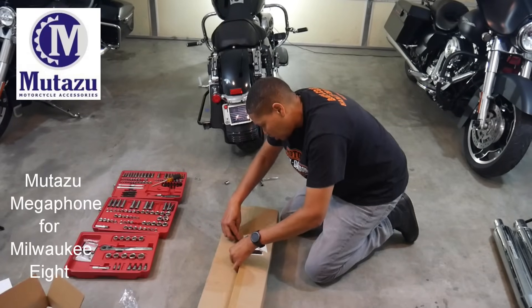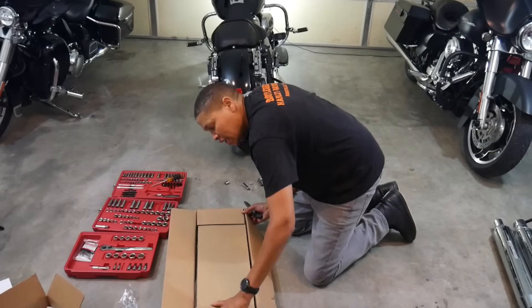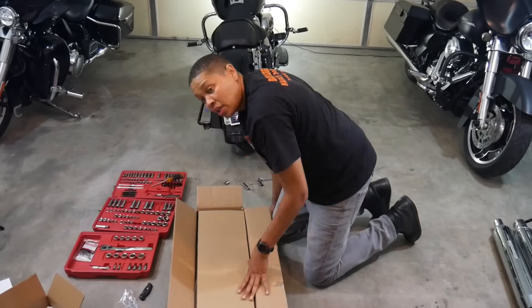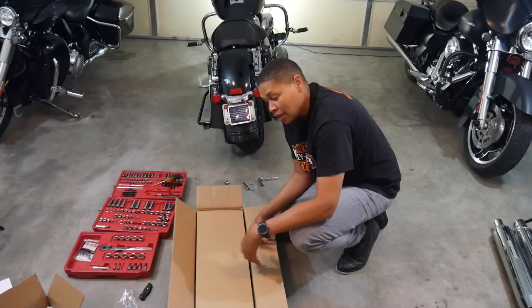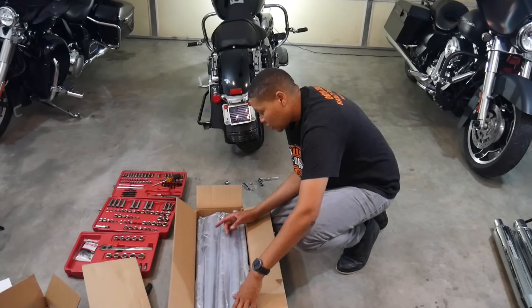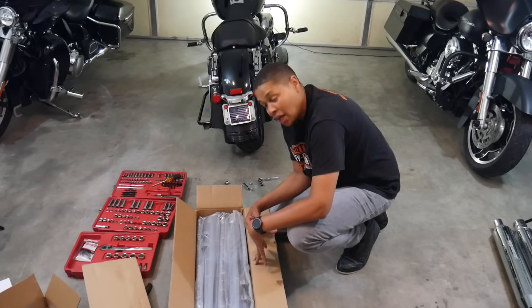These are the Matazu slip-ons for the Milwaukee 8. They make them for the Twin Cam 103 and they sound fantastic on that. The problem with the Milwaukee 8 is trying to find a good slip-on exhaust that will give it some sound. After looking through YouTube, checking out a lot of different ones, listening to probably hundreds of sound checks, I always came back to these. Got them unboxed here — they look great, and you just can't believe the price. After we get these installed and you hear what they sound like, I'm sure you're going to be trying to find where you can buy them too.